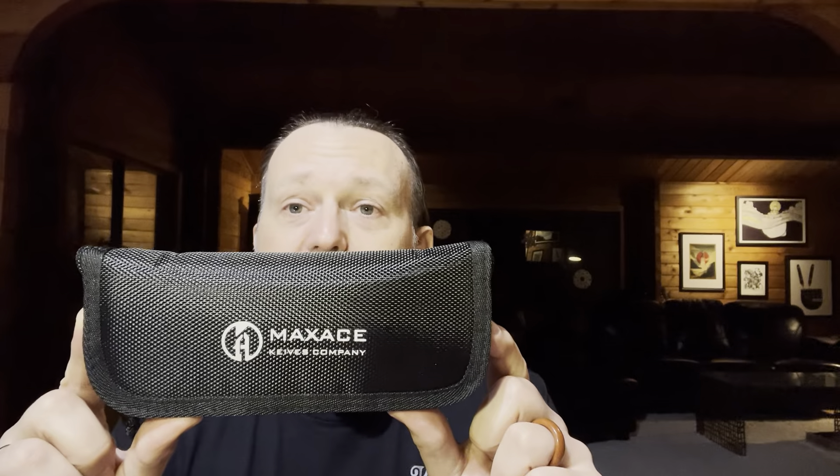Other Max Ace knives I've seen around include the Balance — a 3.5-inch SVN flipper that looks pretty good. But it was the look of this one that prompted me to get it. Stediman, if you're interested, has the DSG, the CO6, the ZXC — nothing really speaks to me about the Stediman knives from what I can see on Knife Center right now. So this is the Max Ace / MC Studio Goliath 2.